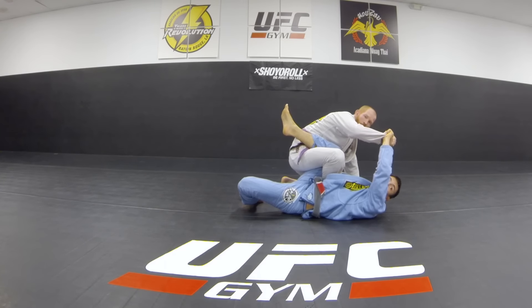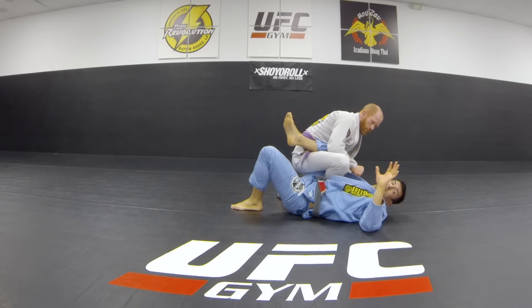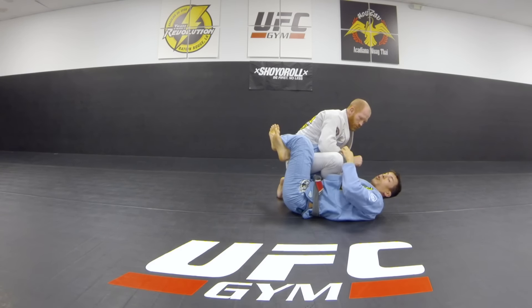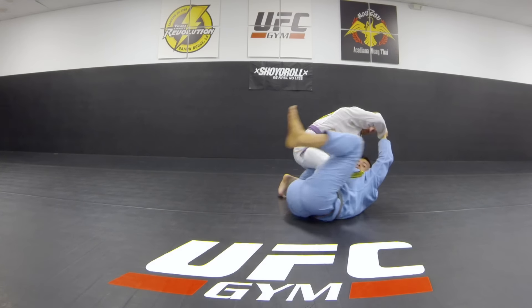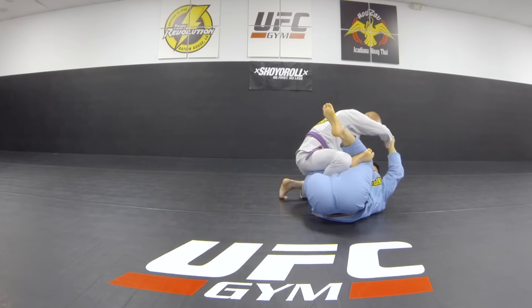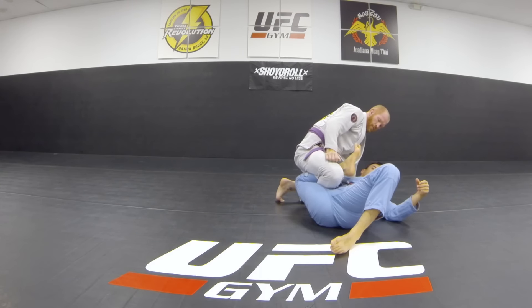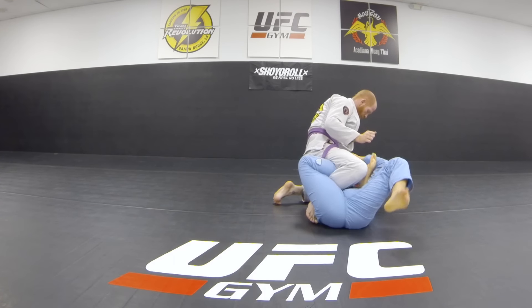Question: are you in danger of getting heel hooked there? If you're doing no-gi jiu-jitsu and heel hooks are a threat, I would still do this move but be more careful. If I hold his hand, I can't get heel hooked. So if you're no-gi, that's one way to nullify it. And once you're here you're really not worried about getting heel hooked because he has no control of your knee — there are so many other options from here.